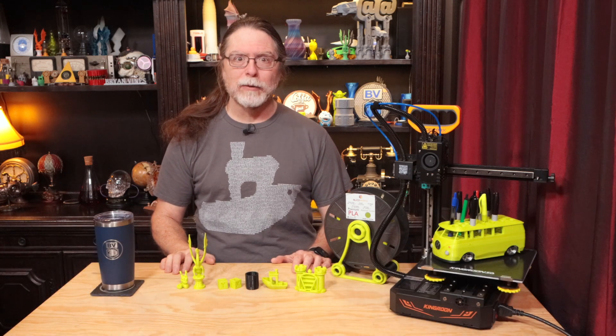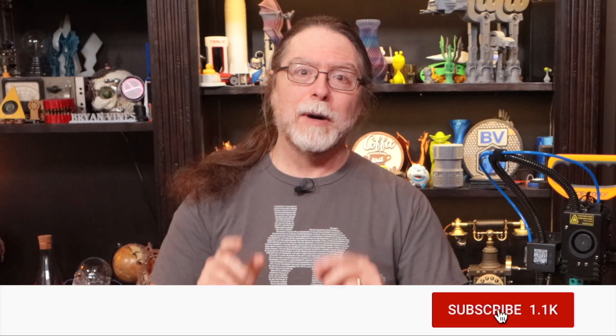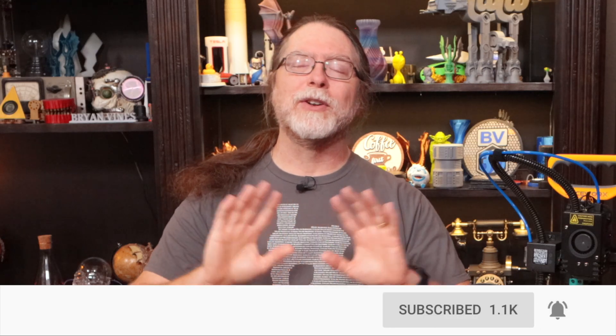Hi, welcome back. If you're new here and you're wanting to learn about 3D printing, 3D modeling, and other 3D printing related stuff, start now by subscribing and clicking the bell so you don't miss anything.